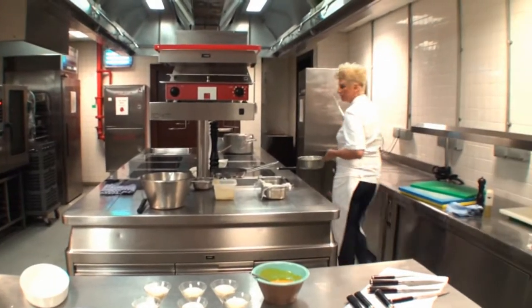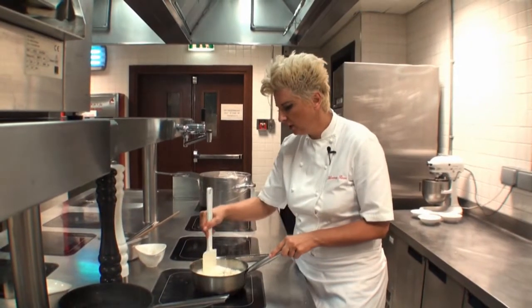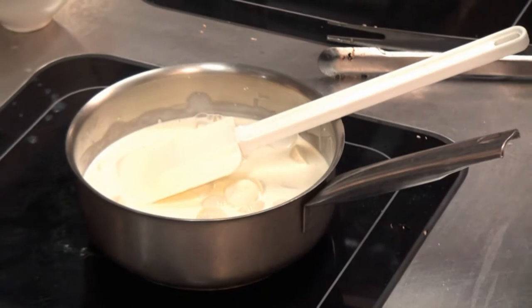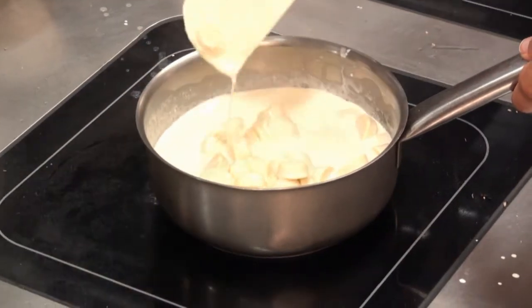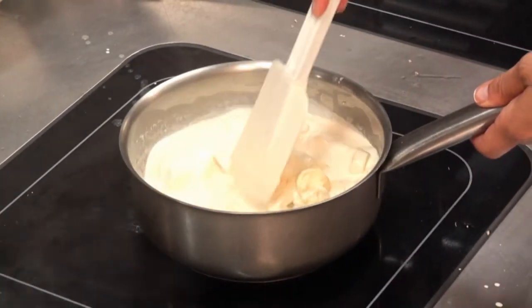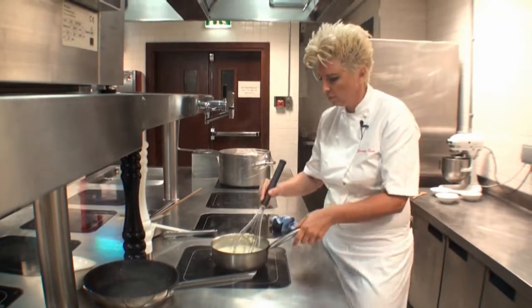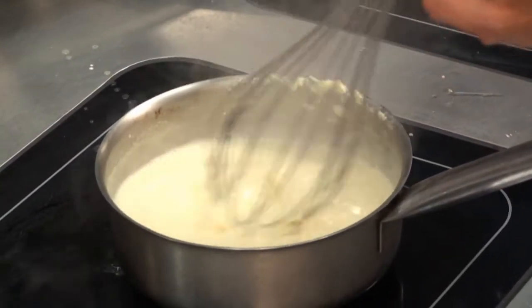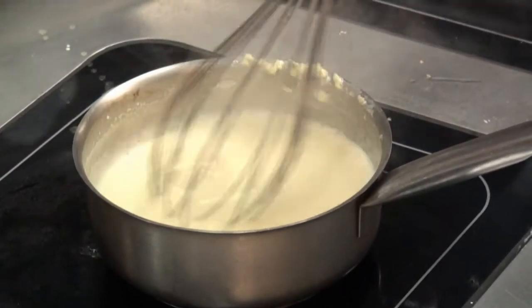So we have to wait a little bit until it is melted. On a medium heat, please make sure that you are stirring it. This will take maybe 5-6 minutes to melt. It's beginning to melt already, but make sure that you stir it. So basically we are melting now the white chocolate in the cream.